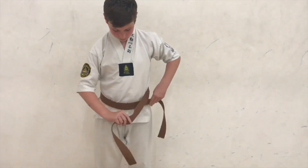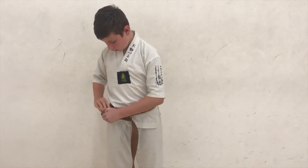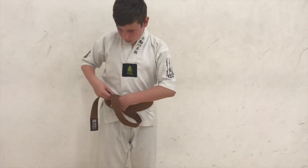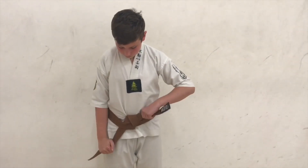Belt on the top, tucks under, the loose end folds over, take the end of the belt and pass it through the knot. Good job Ben!